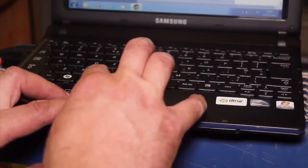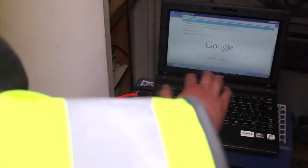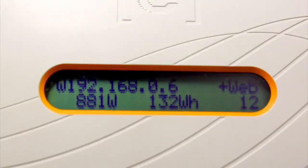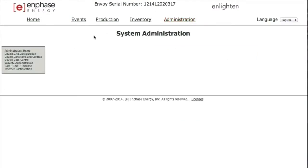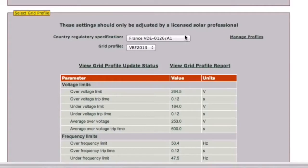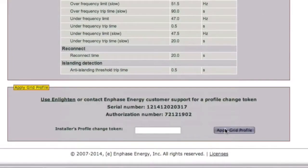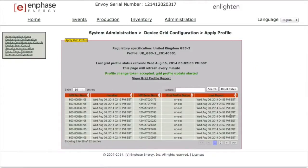As part of the commissioning process, installers must use the Envoy to configure the micro inverters with an appropriate grid profile setting. The system will not begin exporting power until the Envoy is installed and has detected all of the micro inverters at the site, the grid profile must be configured, and the Envoy must have propagated these settings to the micro inverters. To set the country profile, click Administration at the top right of the system overview screen on your laptop. The default username and password are both admin. From the admin menu, select Device Grid Configuration. On the device grid configuration screen, select your country regulatory specification from the drop-down menu. Once the correct profile has been chosen, the information below will update according to the selected profile. Click Apply Grid Profile and the apply profile screen will appear, updating every minute to confirm that each individual micro inverter has been set with the updated grid profile.